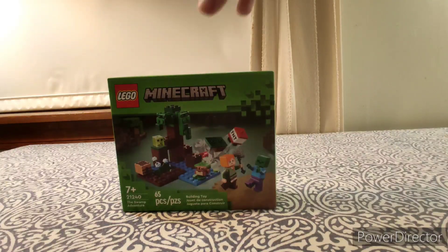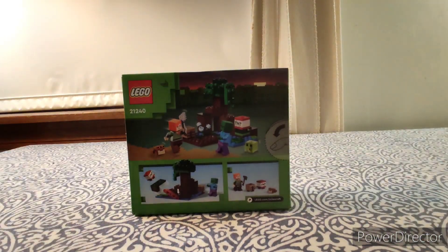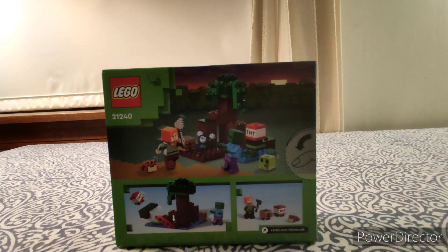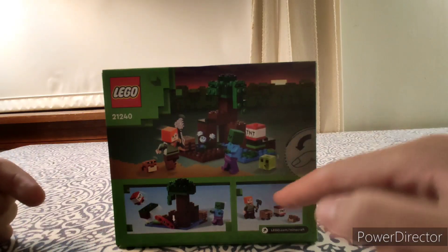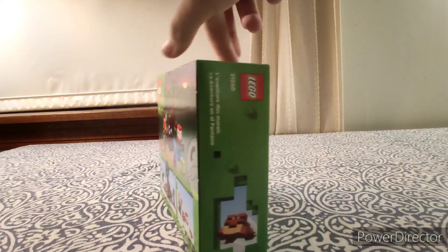Now here's a look at the back of the box. You can see the play features — on the back there's a TNT play feature and some other stuff. That's the back of the box, and here's the front again.